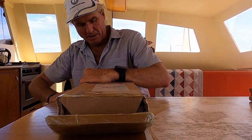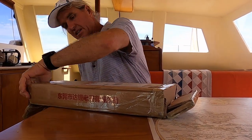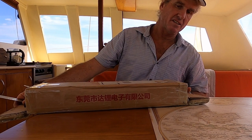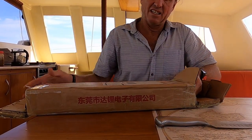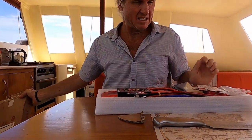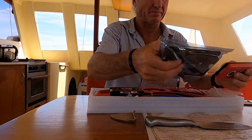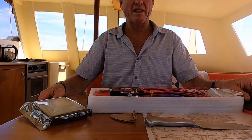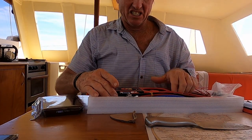They were very patient and I was very patient too, so it takes two, I suppose. Here it is — hopefully it's all there. Looks to be all there. It's a big, heavy thing.